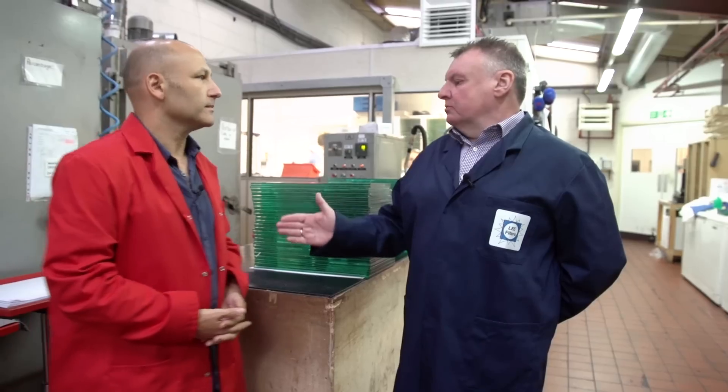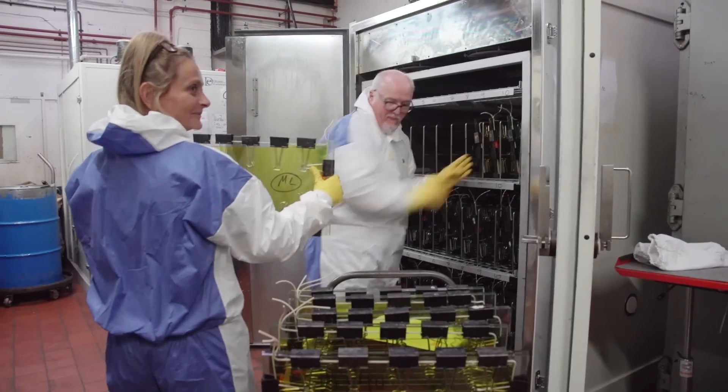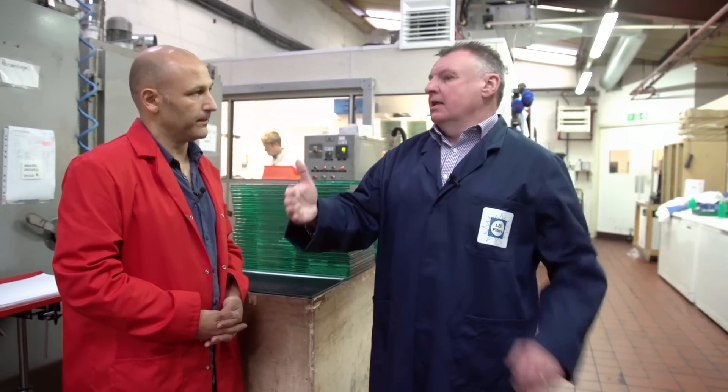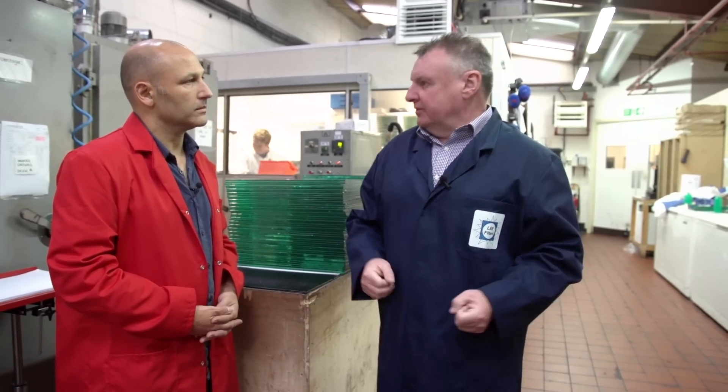Well, you've seen the initial starting process of where we actually cast our glass cells. We start off with a resin liquid, place it into the cells, put it into the oven to cure it for over a 24-hour period. Once we've done that, the cells come out of the oven, we split them and then take them into the next process where they go for their first inspection after coming out of the baking process.